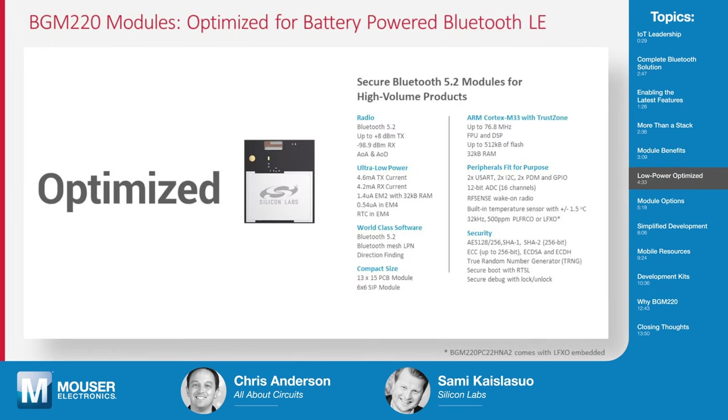Our EFR32BG22 SOC platform is our latest addition to the Bluetooth family, fully optimized for battery-powered applications. With the modules, we wanted to take the full benefit of that SOC's capabilities. In the ultra low power domain it performs as well as the SOC, and on the RF side it can also take the full benefit — optimized for low power but also for the best possible RF performance from that SOC.